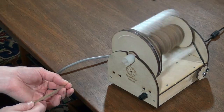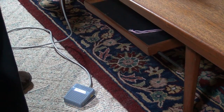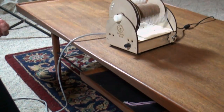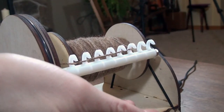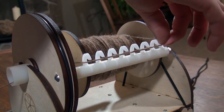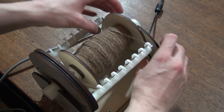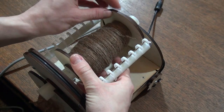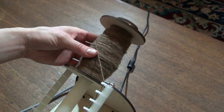Just look how smooth it is. There is an optional pedal that lets you start and stop your wheel with your foot once you've found the speed that you like. This innovative hook design makes evenly filling a bobbin easy. The flyer design makes changing the bobbin super quick. And look how large the bobbins are.